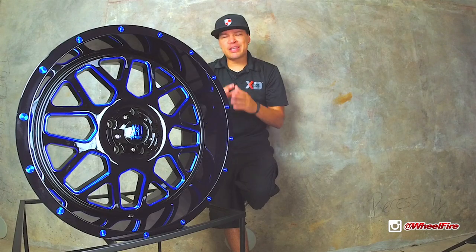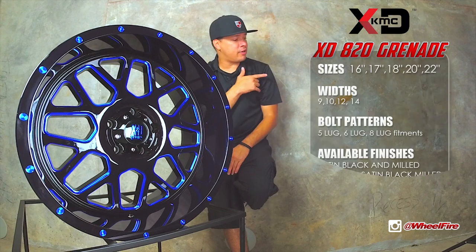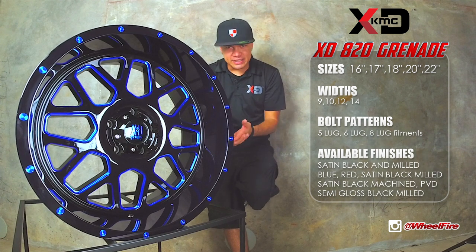And of course all matte black. As far as diameters, they start from 16 all the way to 22. Here are some of the specs of this wheel right here — the XD 820, you can't go wrong with it. Comes in 5 lug, 6 lug, 8 lug.